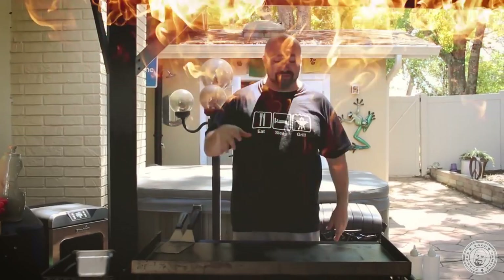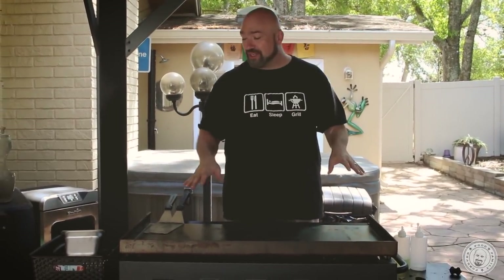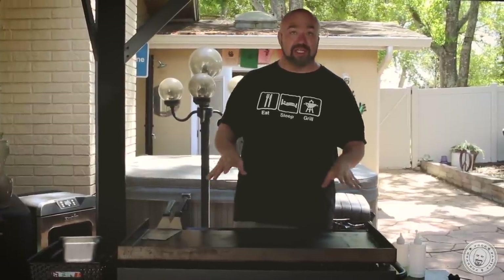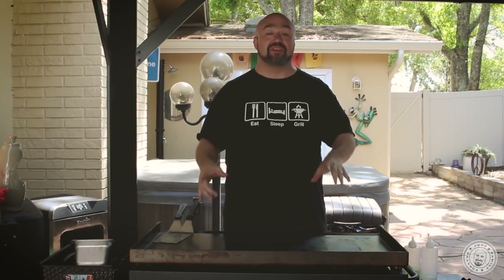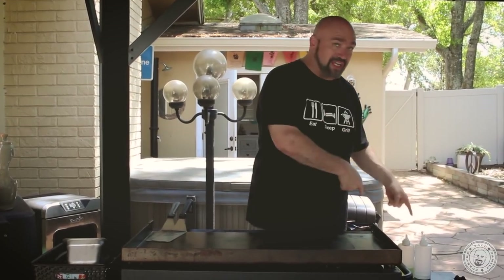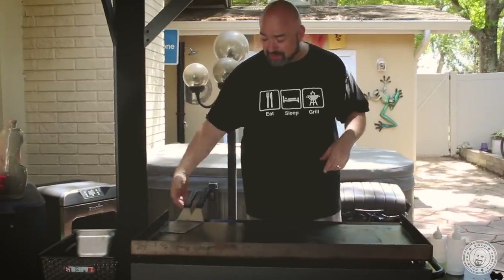So this is my Blackstone 36-inch flat top griddle. We've been using this like crazy since it came to the house. We're really liking it, and the reason we got this piece is because I'm supposed to try and prepare and get my demo written for HSN on a grill like this from Blackstone that they're actually building specifically for HSN, and it's arrived today.